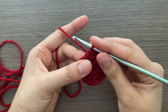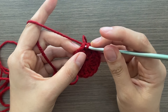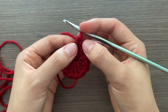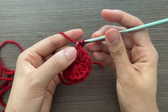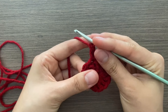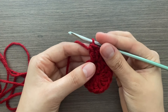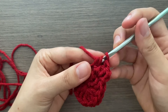For row two, instead of chaining three, I use a different method that looks smoother: go into the first stitch, pull through, and make a single crochet with those two loops — going into the front loop, grabbing yarn, and pulling through. This counts as a double crochet. Then put an increase — two double crochets — in every stitch all the way around, for a total of 26 double crochets.